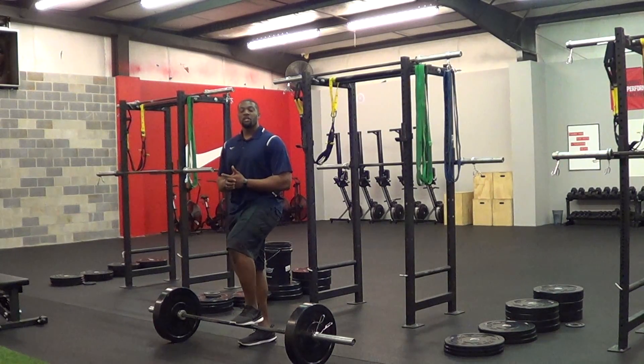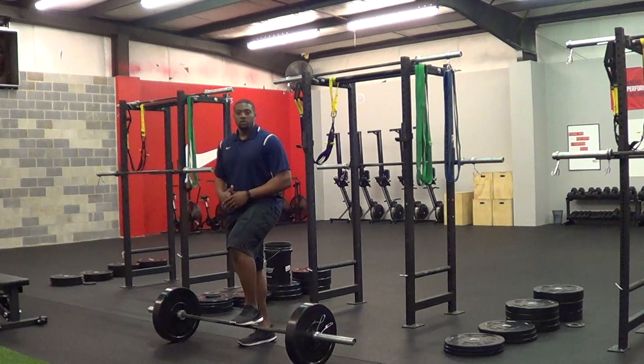Alex here with Integrator Fitness and Therapy, and I'm going to demonstrate the Snatch Grip Deadlift. For those of you who don't know how to get your Snatch Grip, I'm going to demonstrate that real quick.